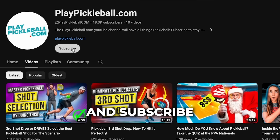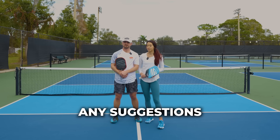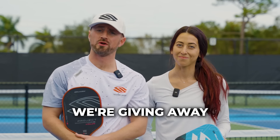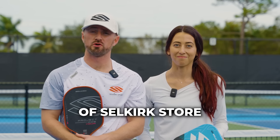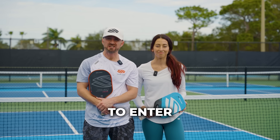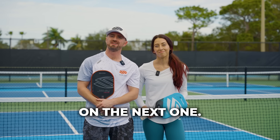I hope you enjoyed this video — make sure to give it a like and subscribe to the PlayPickleball.com YouTube channel. If you have suggestions for future videos, leave them in the comments below. As mentioned, we're giving away a thousand dollars worth of Selkirk store credit split evenly between five lucky winners. To enter the giveaway, find the link in the description below. We'll see you on the next one.